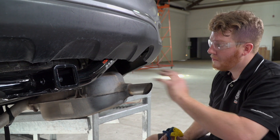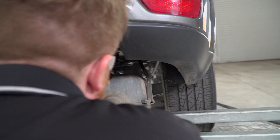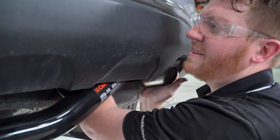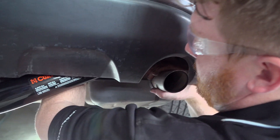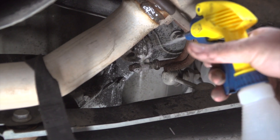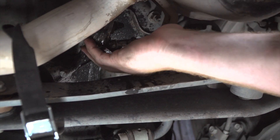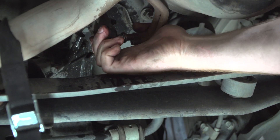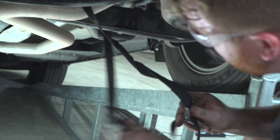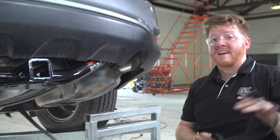Now we're going to go ahead and put our exhaust back up now that our bolts are all tightened up. You'll just line up those tabs on the hangers — there's not a lot of room to put your arm in, but you just have to feel around and get it. Once we got those two in there, we'll pop over to the last one. Now that we got that in, we'll take our strap off and pull it down on level ground for some measurements.